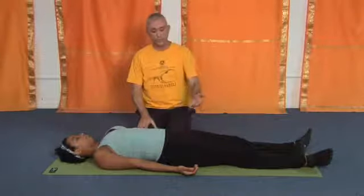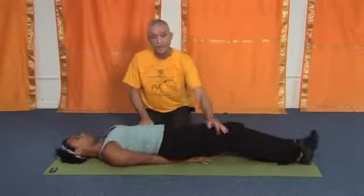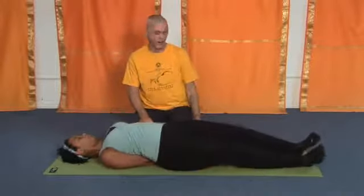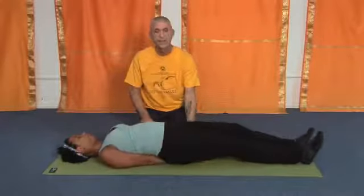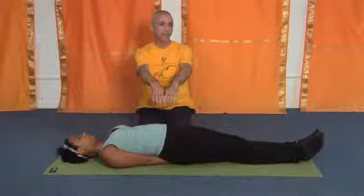To come into the posture, you're going to roll to one side of the body, placing the arm under the body, and roll onto that arm and place the second arm under the body. The palms are flat, the thumbs and the forefingers are touching slightly.